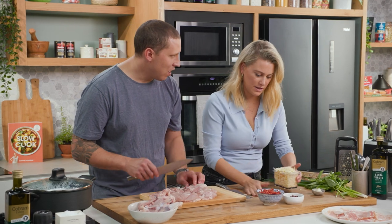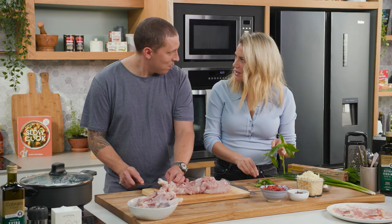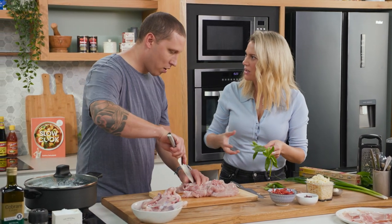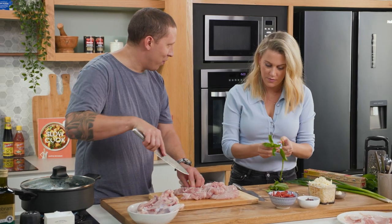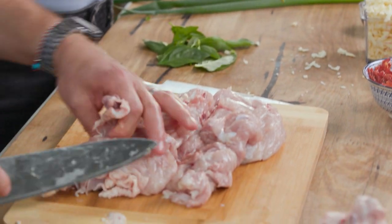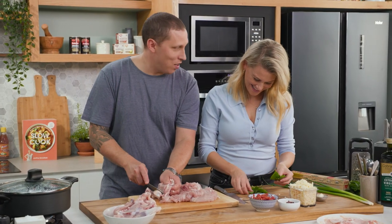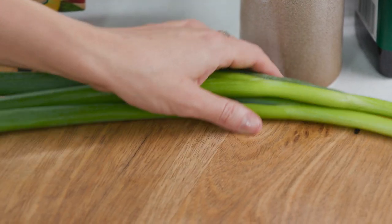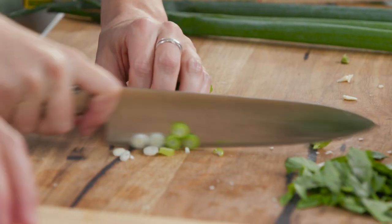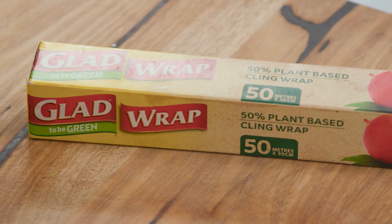Pick some basil leaves and slice some spring onion. In South America there's a big Italian influence — a lot of people associate it with Spanish but forget the Italian side. It's really 50-50. We got the worst of the Italians and the worst of the Spanish and became Argentinians! Just two spring onions, finely sliced.